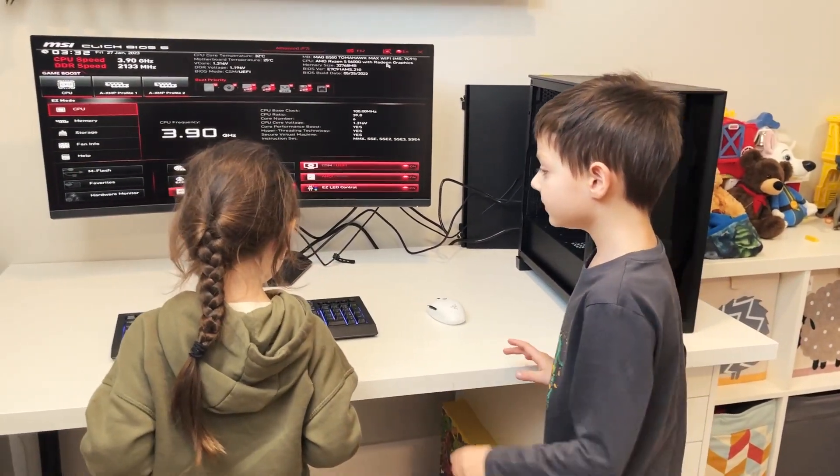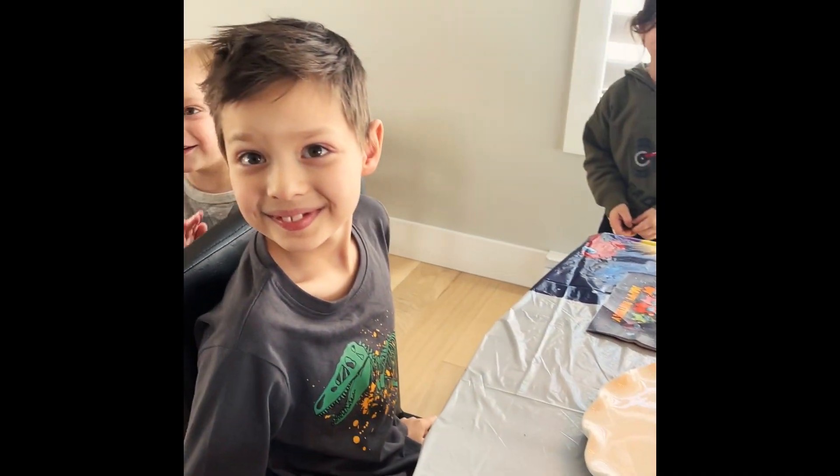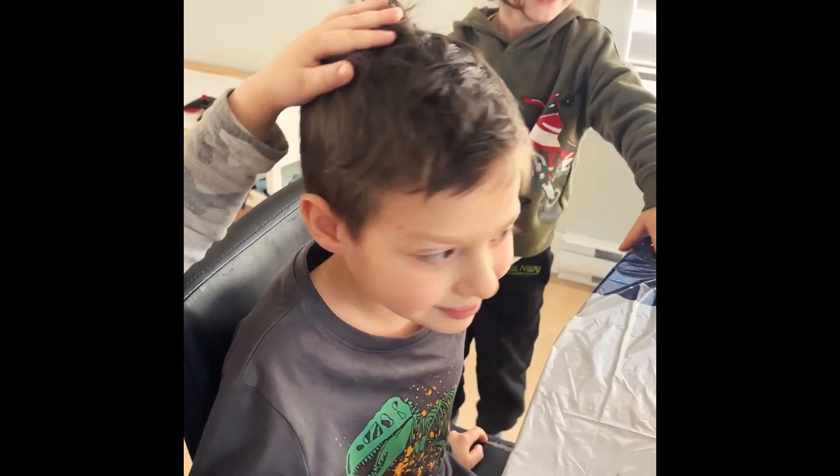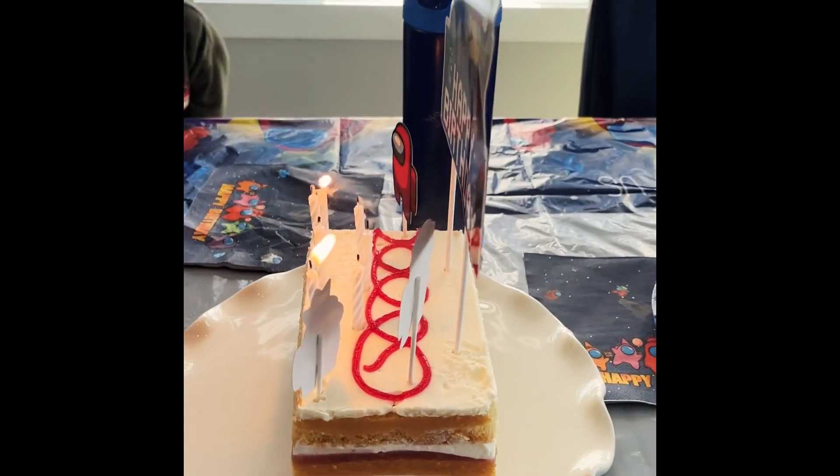Wow, the keyboard. Oh wow. Oh wow. Okay. See you next time!